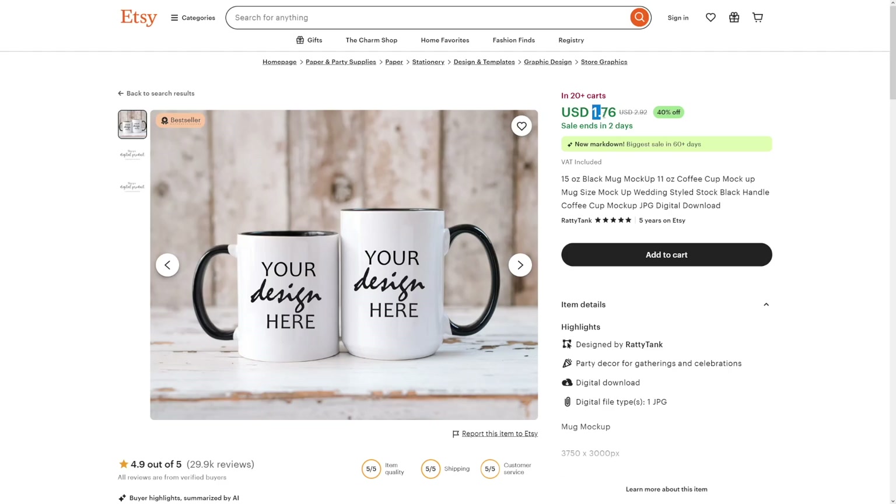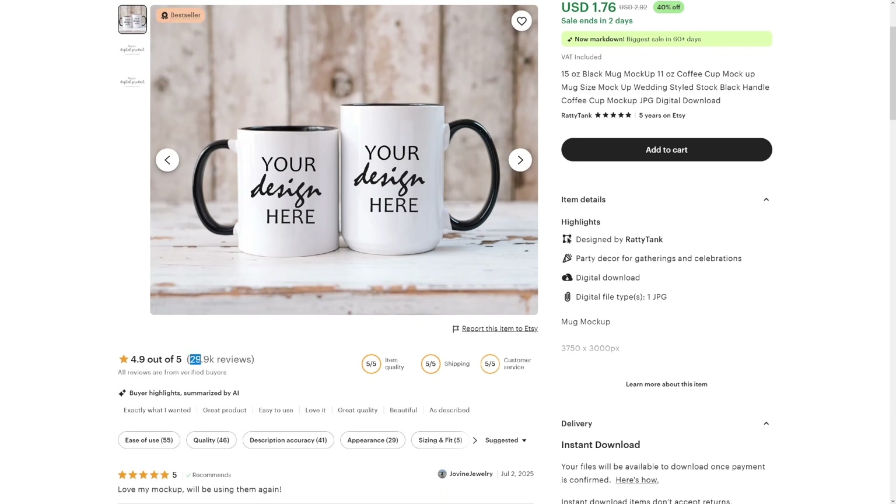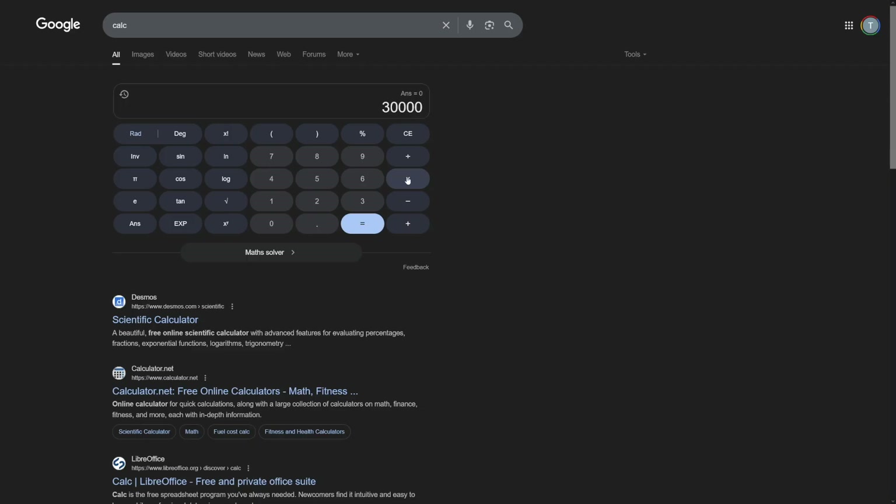Have a look at this. $1.76 for this mug here. And down here, you can see almost 30,000 reviews. If you do the math like this, well, it's going to be amazing, right? Only one product — $52,000 from one product.